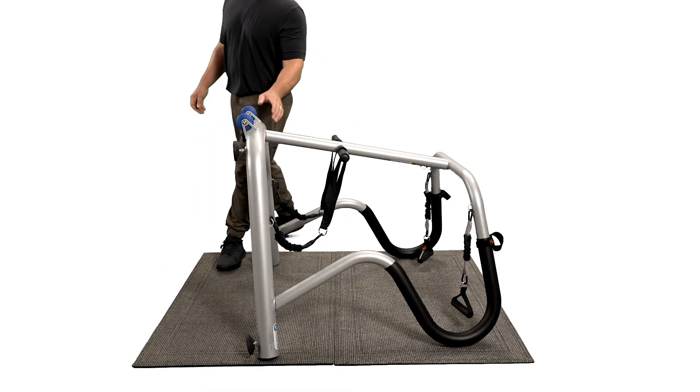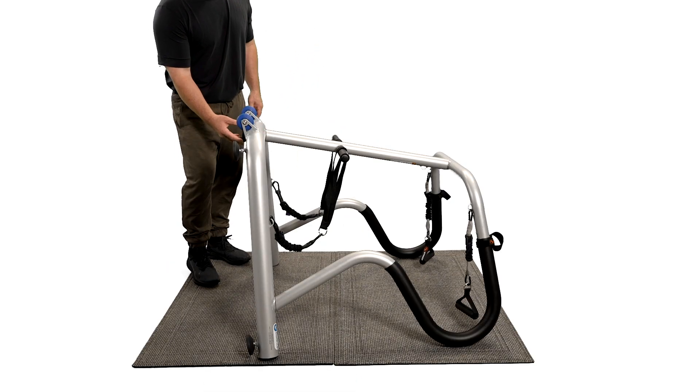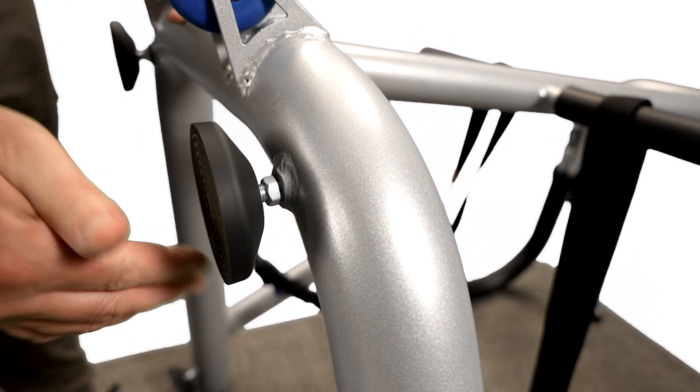If the device wobbles, tip it on its back to make sure that all four feet are screwed in all the way. If they are, you now have three options.